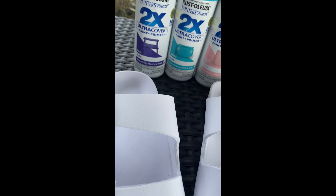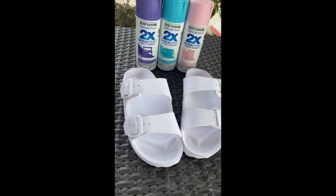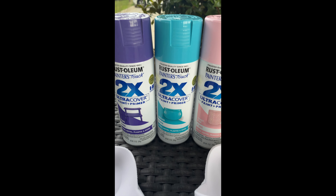First we're going to start with our all white slides and then our three spray paints. I have lavender, light blue, and pink. You can pick whatever colors you want, but those are just the colors that I thought would be super fun and super cute for the slides.